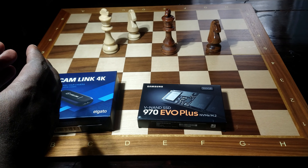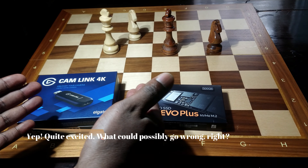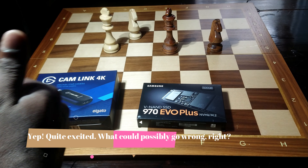Hi guys. I'm quite excited to have these two devices that I ordered from Amazon US. They've just arrived a few minutes ago, actually. I'm in Nairobi, Kenya, so it took a couple of days, but they're finally here.